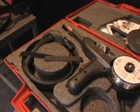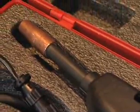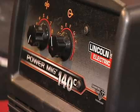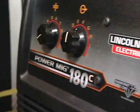These new PowerMIGs include a superior arc over previous generations for a smoother weld with lower spatter. The PowerMIG 140C runs off 110 voltage, where the PowerMIG 180C runs off 220 incoming voltage.